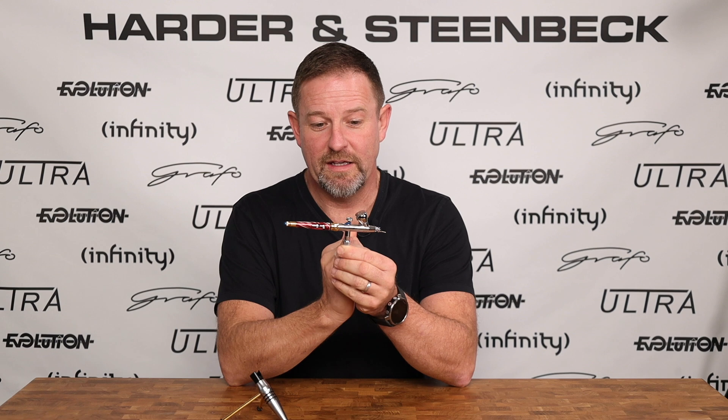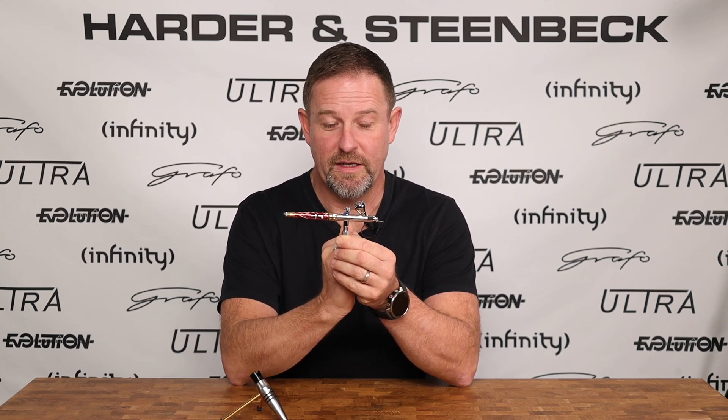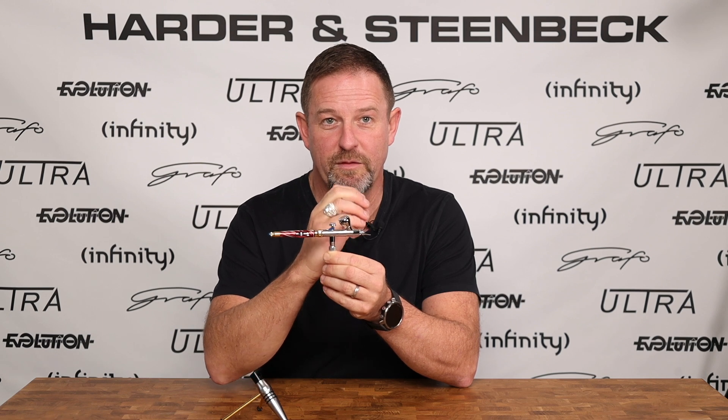If we look at the airbrush, we can see where the air comes in at the bottom here through the air valve. The air comes in, goes to the front of the airbrush, and at the front of the airbrush it rushes out of the air cap over the paint nozzle at very, very high speed.